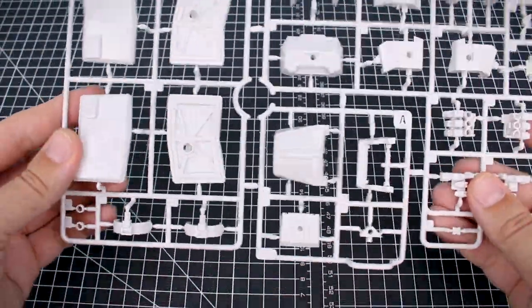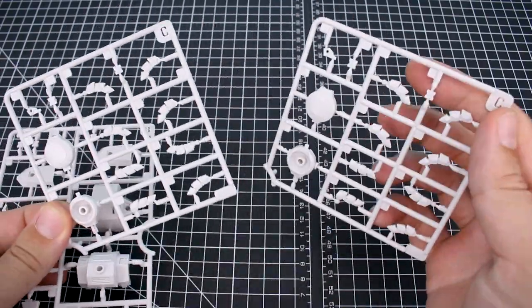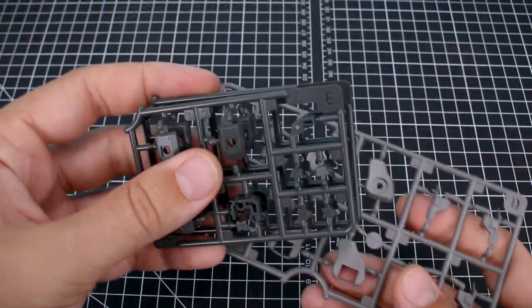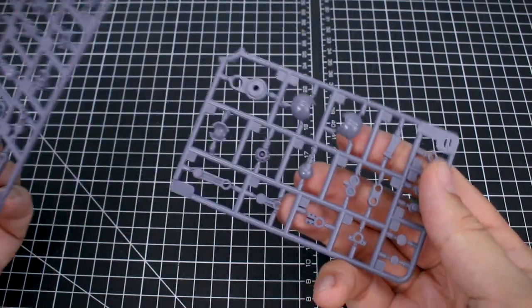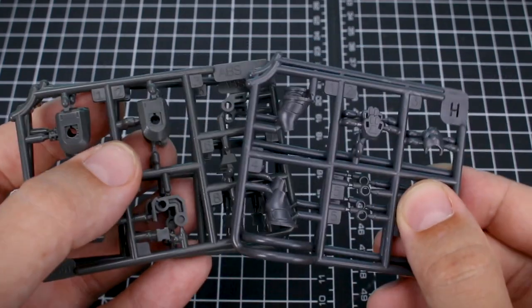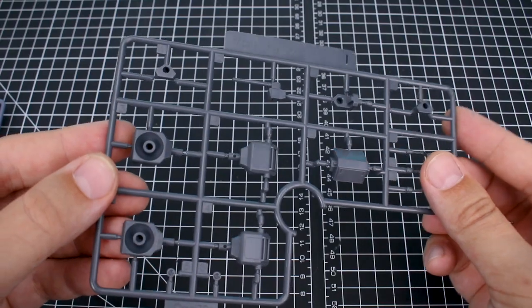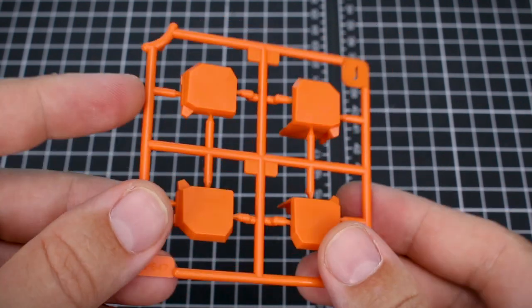Runner A here is going to be all in this off-white, very light cream color — it looks very nice. Same thing here for runner B and runner C, which we have two of, with a bunch of finger parts on there. Runner D is in a slightly tannish warm gray color. Compare that to runner E, which is in a darker gray — we've got two of the E runner. And then there's a third tone of gray, a more violet-blue gray here for runner F with a bunch of more internal pieces. Runner G is in that same color and we've got two of the G runner for some more mechanical joint type parts. Runner H is in a dark gray, but again it's a different shade — you can see that even these are different, so we've got a lot of different colors of gray molded here. Runner I is going to be in a slightly different gray from all the grays we've seen so far. And lastly, runner J here for our shoulder parts in this very nice orange, obviously.